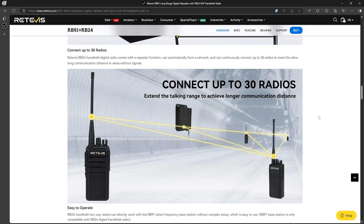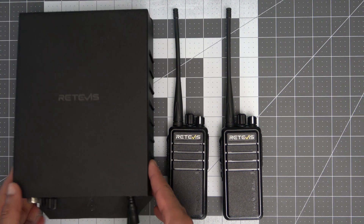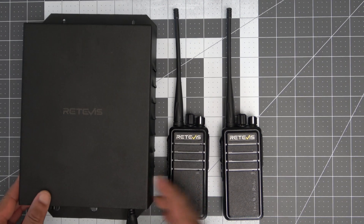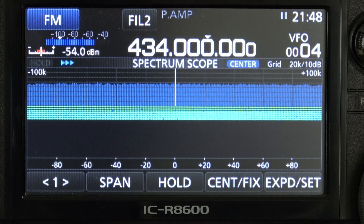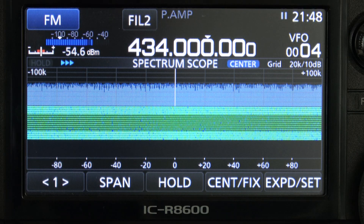Retevis sent me their option with the RB91 digital repeater and two RB24 handhelds. These aren't enough radios to test the mesh network functionality, and they were unable to send another set of radios to test with, and it was too cost prohibitive for us to purchase more for testing, so we'll have to take them at their word. Based on some testing we'll get into later, I do believe this will work though.